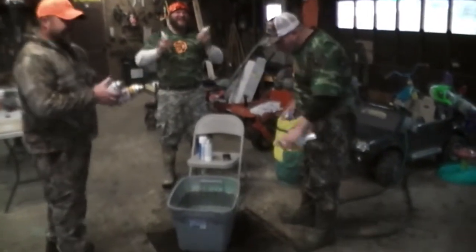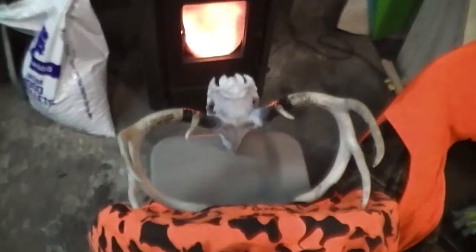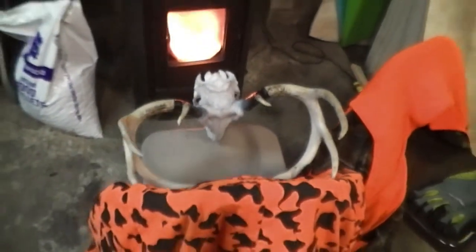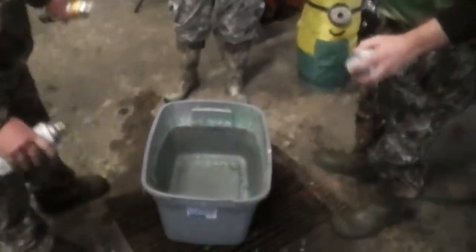Alright guys, so we're here and we have a nice buck here that we have a European mount on. We put a little white spray paint on the base. We got the horns taped up a little ways, and we are going to dip that. We got a bunch of guys with spray paint and they're going to start spraying it in. It's probably black. Let's do it.